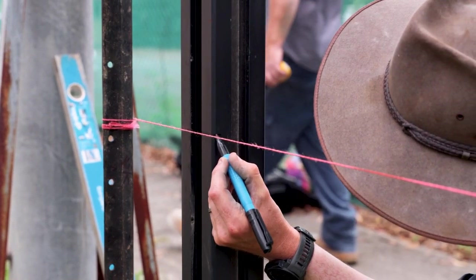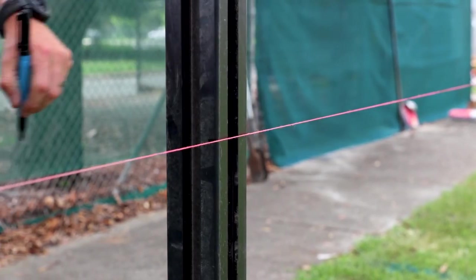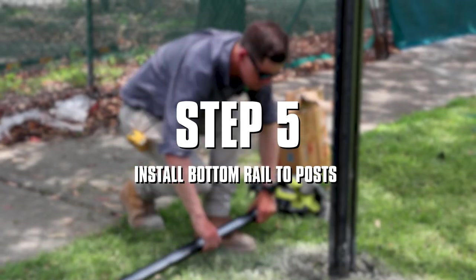Once all the posts are set, place a mark on the inside of both sides of the post, lining up with the string line.